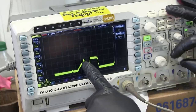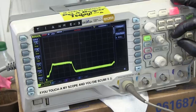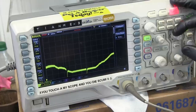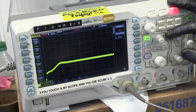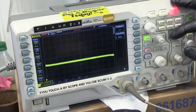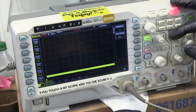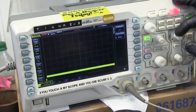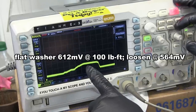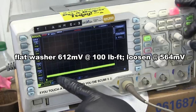Here's the shot of what we did. This is the tightening torque — 610 millivolts at this peak — and a baseline of 512. This is the loosening-off torque: 564. So 612 is what we'll get every time for tightening it up. Now we get the high-collar lock washer. We're still set at 100 on the torque wrench.